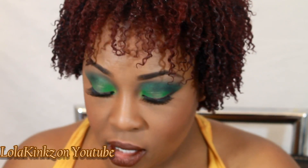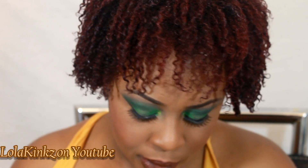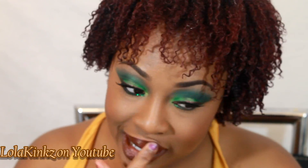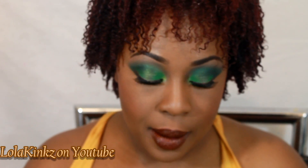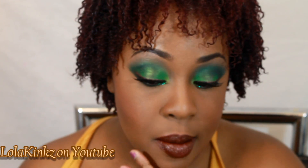I can't find my clear gloss so I'm going to use NYX Honey, which is basically clear. And what y'all see me doing a lot when I'm wearing a kind of out-there lip — I'll take my Select Sheer Cover powder from MAC in NC45 and just go around my lips with it to clean up the area.